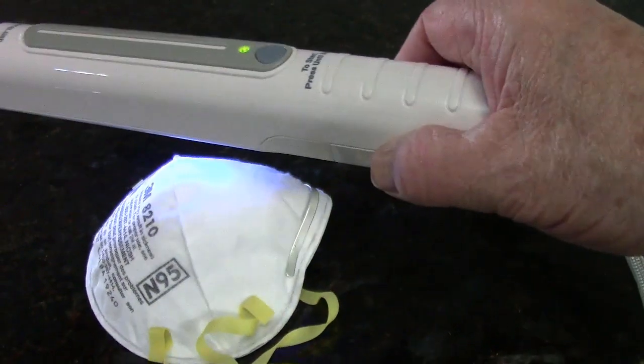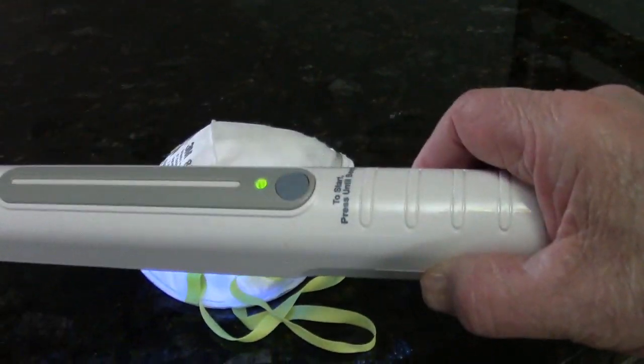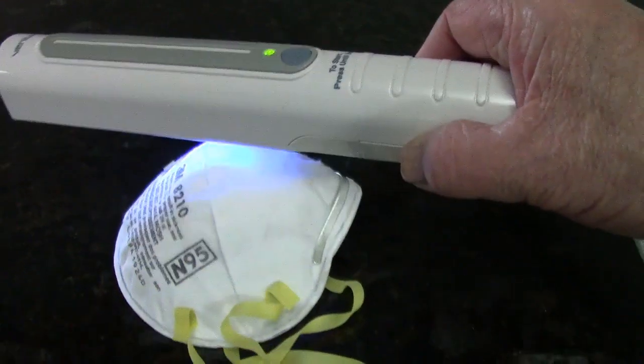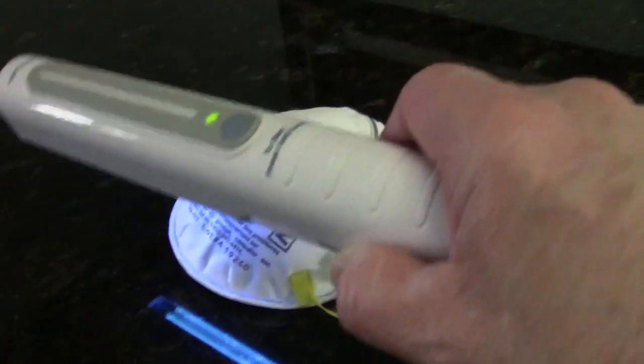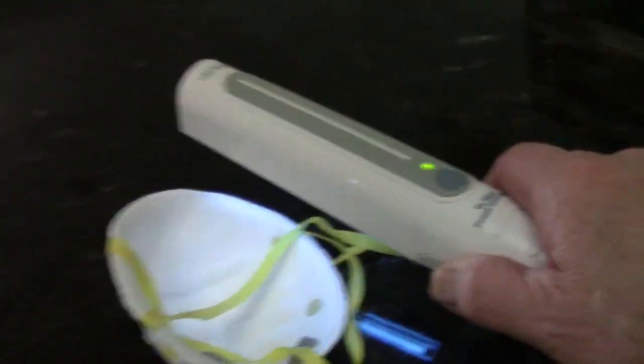Let me turn the camera around to show you. So there's the mask — now you can see my blue light, and I'll just go ahead and swath over it. Maybe I'll give it a couple different directions. Turn it inside out, do the same thing.